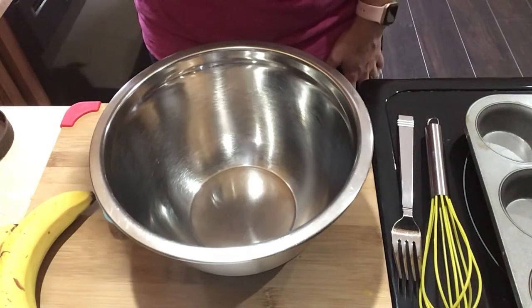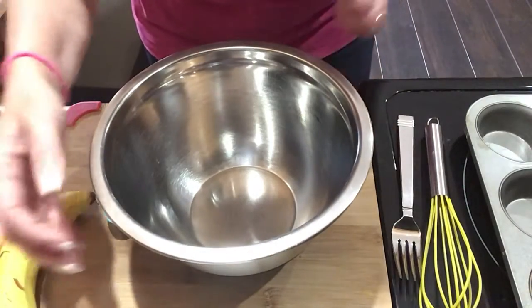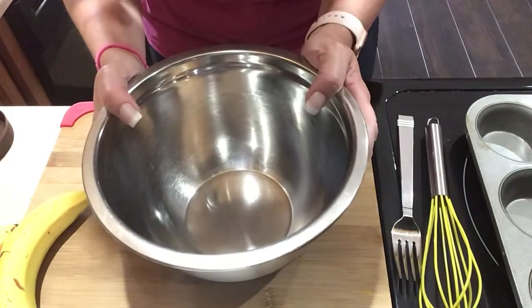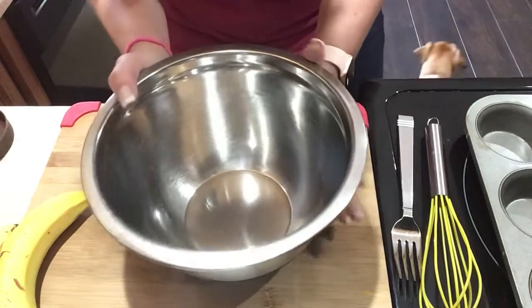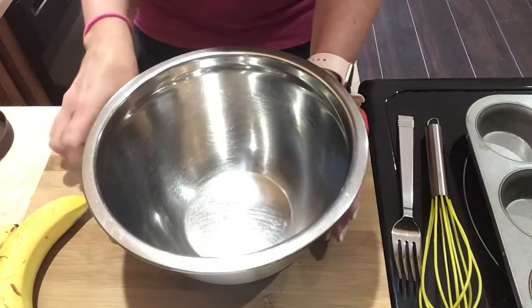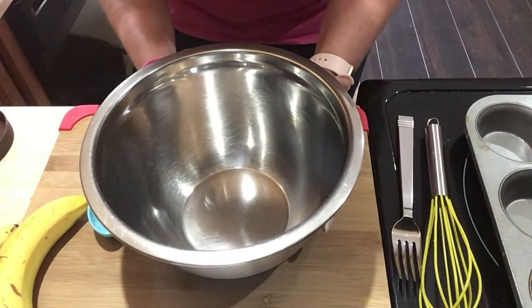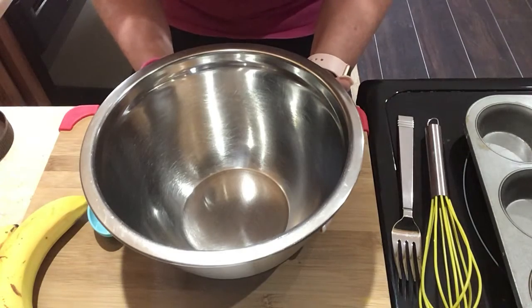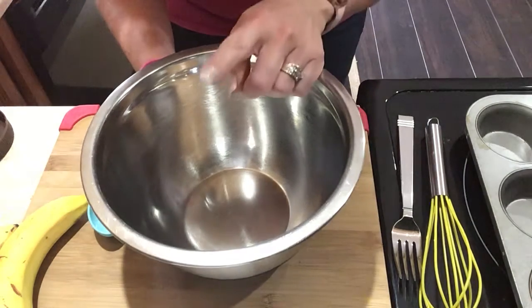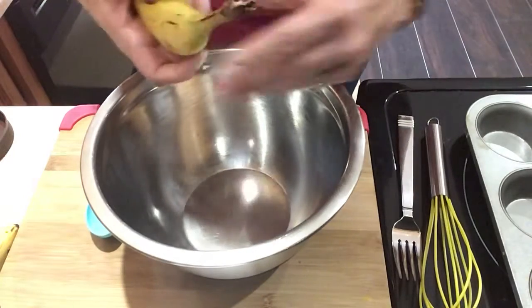Hello, this is Krista again. I'm making peanut butter cup muffins now. I just normally make six muffins for myself for the week because my family really doesn't eat them, but I love this recipe. I've made it a couple times and these muffins are only one smart point on blue, so I'm loving that.